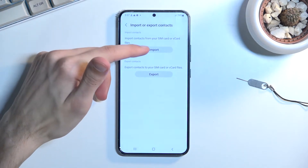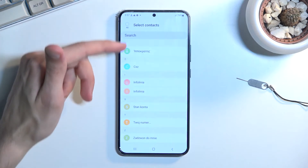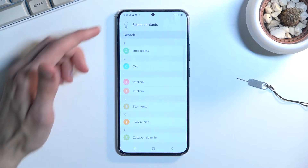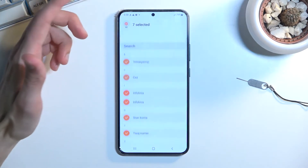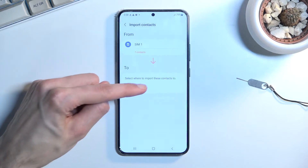In here, select that you want to import from SIM card — so Import SIM. This will show you all the contacts that are on your SIM card, so from here choose whichever contacts you want. You can quickly select all of them by tapping right up here, then click on Done and choose Phone.